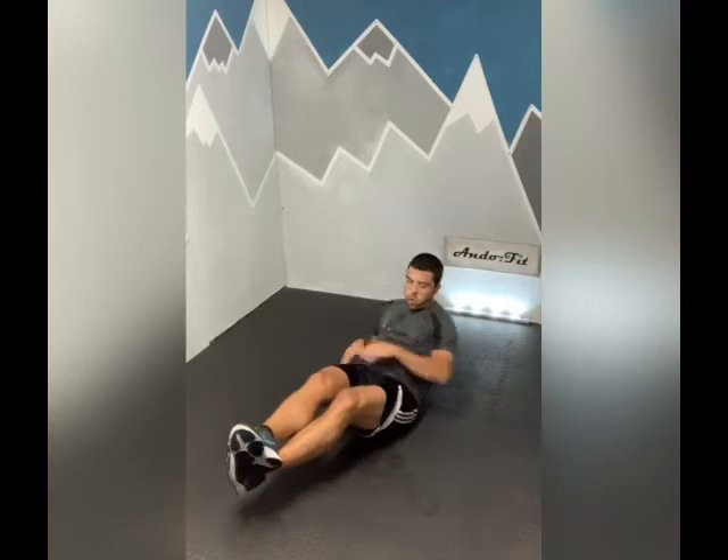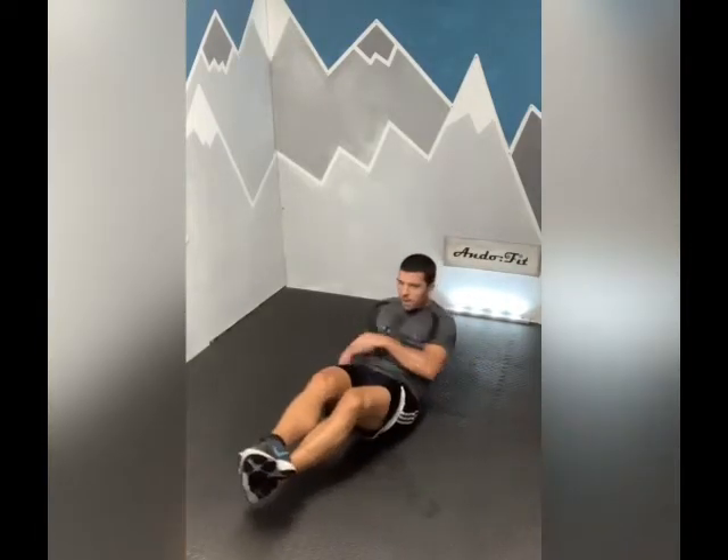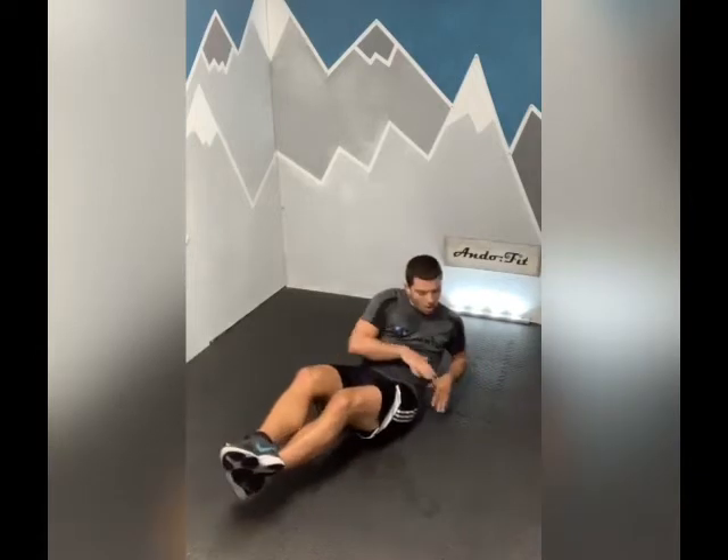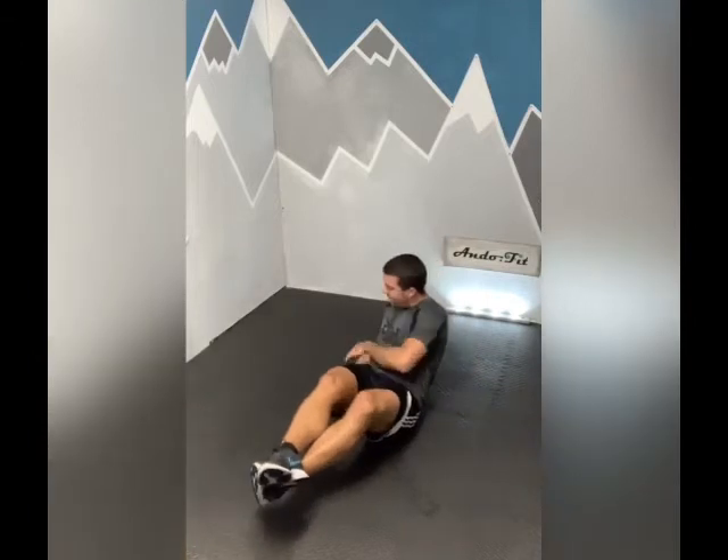10 seconds to go. Five seconds. Well done. 10 seconds rest - Russian sides next. Keep working folks, almost there - halfway through this one. Ready? 3, 2, 1, let's go. Try and keep those feet off the ground. Five seconds. Rest again, well done.